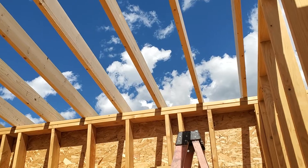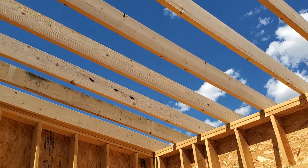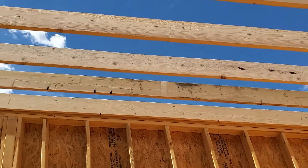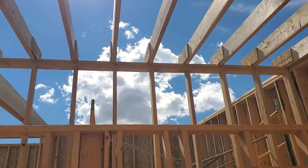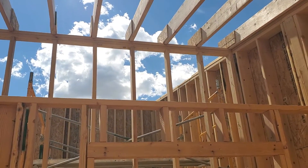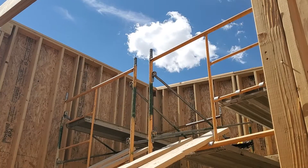Nice — got the bottom section done covering the bedroom, got the bottoms lined up 16 inches on center. Now coming around here, getting the lumber all stacked up and ready to do this top part above the kitchen. Hopefully that'll get done today because I'm tired and ready to go home.